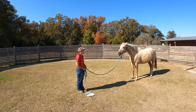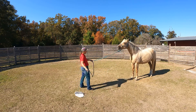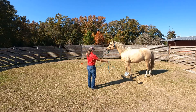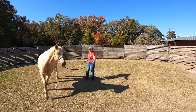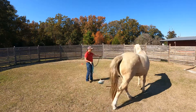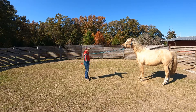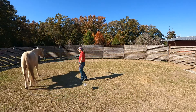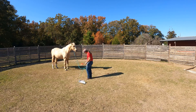Out of my bubble — yes, I know, it's so hard. And then I'm just going to move his feet a little bit, so I'm going to ask him for some direction here. I'm going to go this way, then we'll go this way.